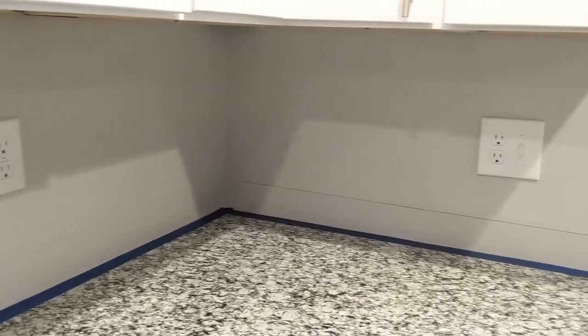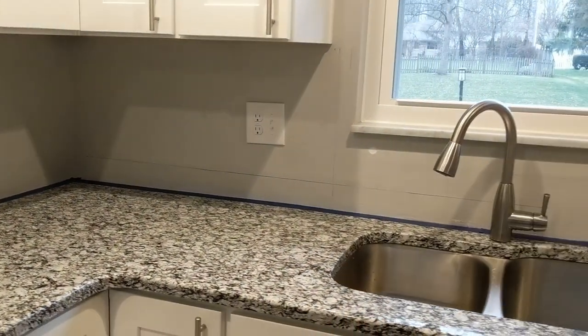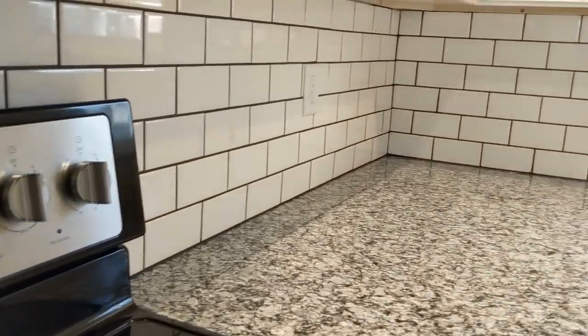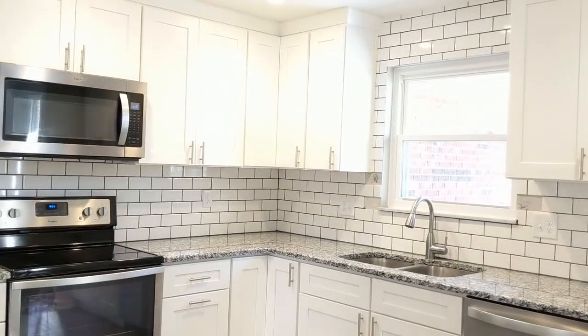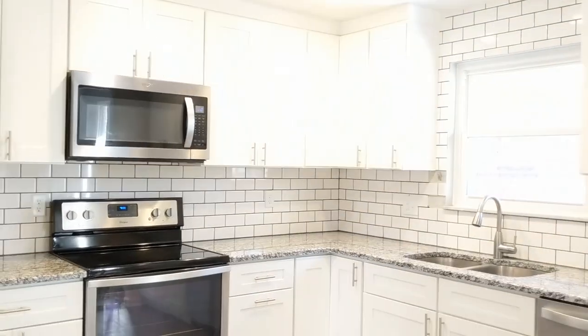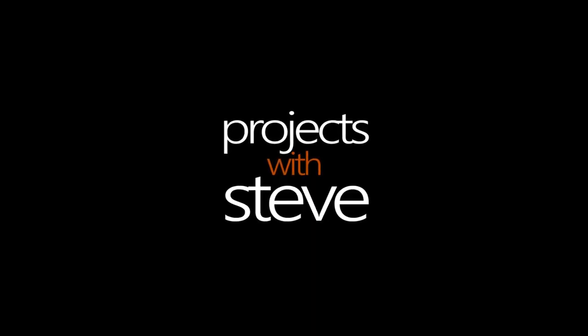In this video, I'm going to show you how I installed my kitchen backsplash — from this into this. Welcome to Projects with Steve.